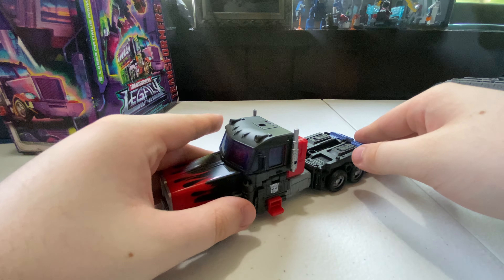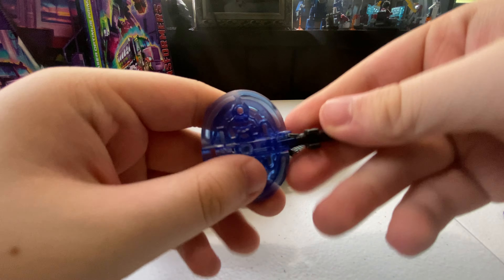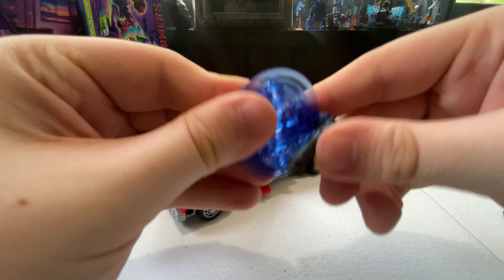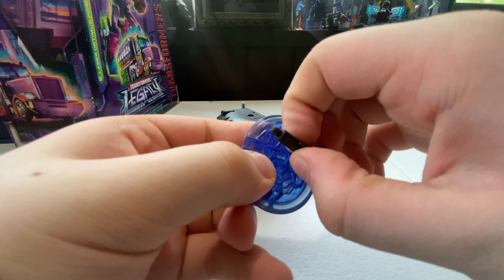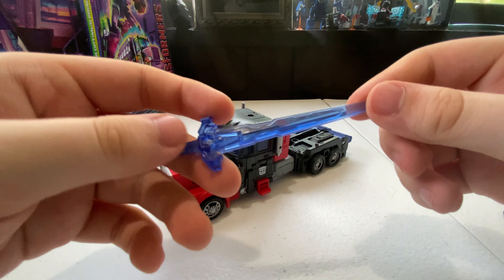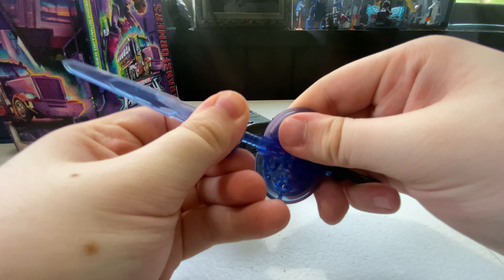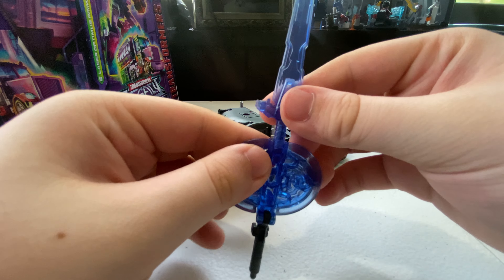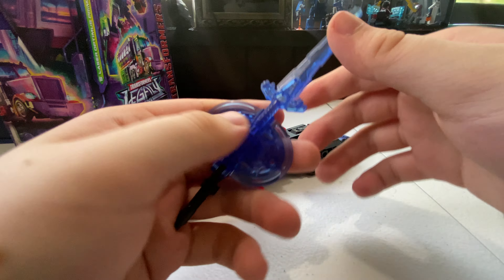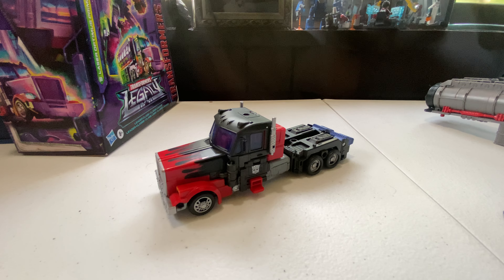Before we get into transformation, let's look at his accessories. He has this little doohickey which you can fold up — just fold this up and there you go. Next you have his sword, which looks very good in a nice Cybertronian blue. You can combine these two accessories together — just force it in like that. Display it however you want.